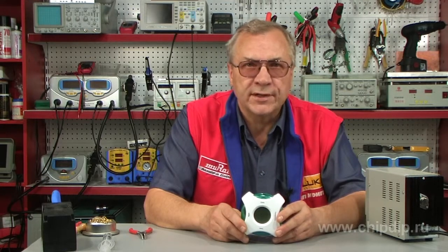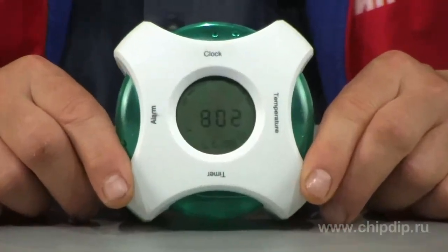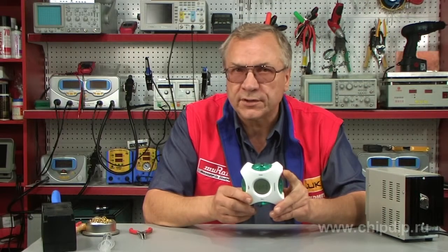Today we shall speak about one of them. The multifunctional alarm clock model MT1025 is an electric clock. It has the following operational principle.